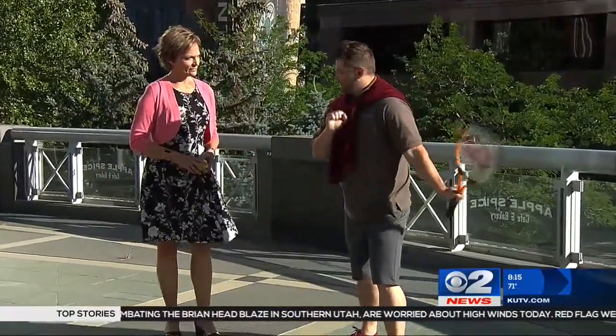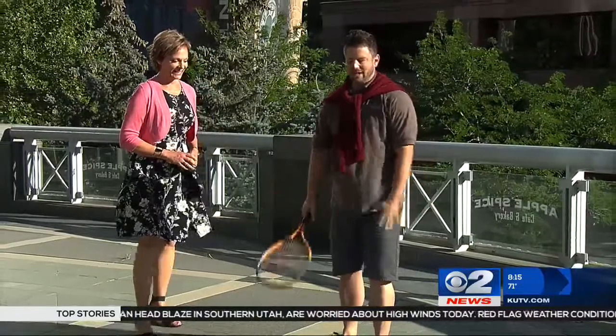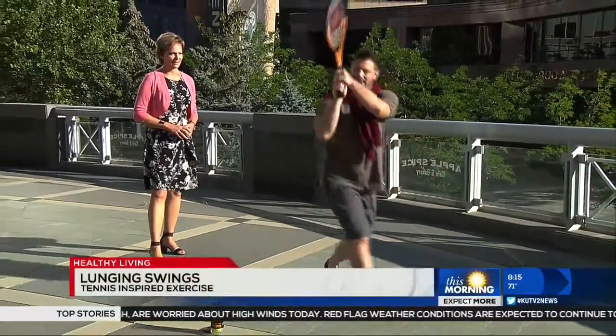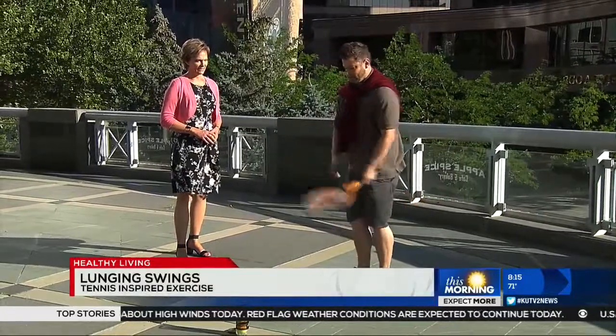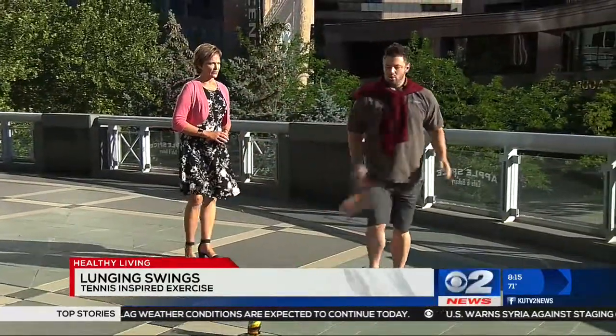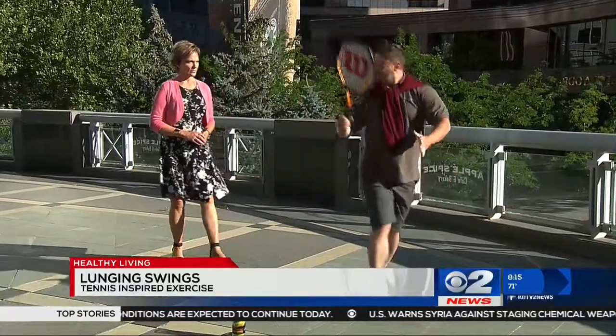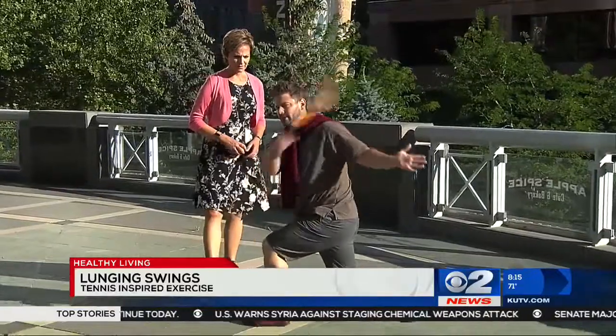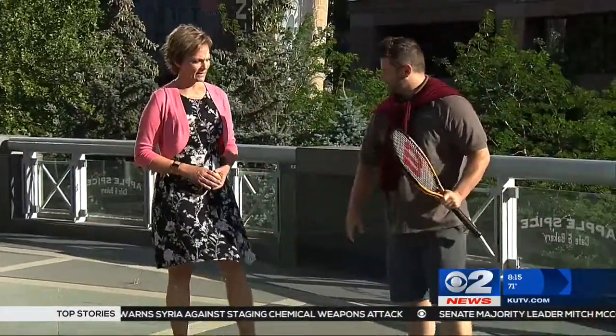Finally, we're going to do the lunge swing. We're going to step forward and swing, and then cross to the other side — lunge and swing, just like so. Come down until your knee is about parallel to the floor, and of course don't let the knee go past the toes.